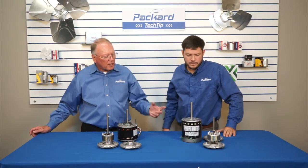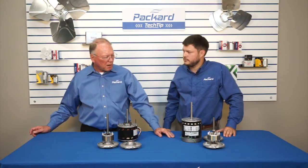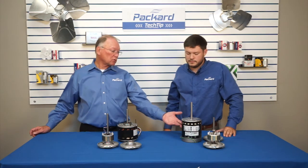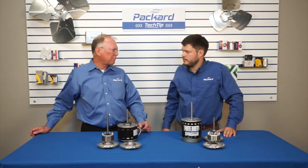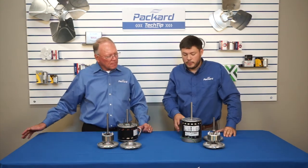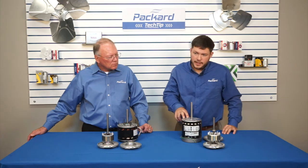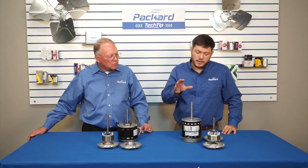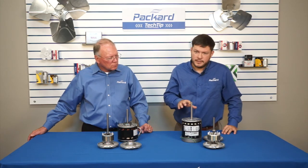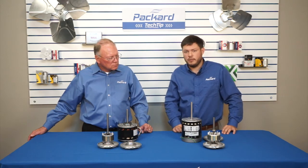I see motors that are real low horsepower — maybe a quarter horsepower — and yet they might have a ball bearing instead of a sleeve bearing. Why would that be? On this particular motor, this is an EC motor. In EC applications, there's a chance for that motor to run at low speeds, and at low speeds a sleeve bearing is not able to properly lubricate itself. That's why a ball bearing is exceptionally good for that application, because those bearings are permanently sealed and never have to pick up lubrication.